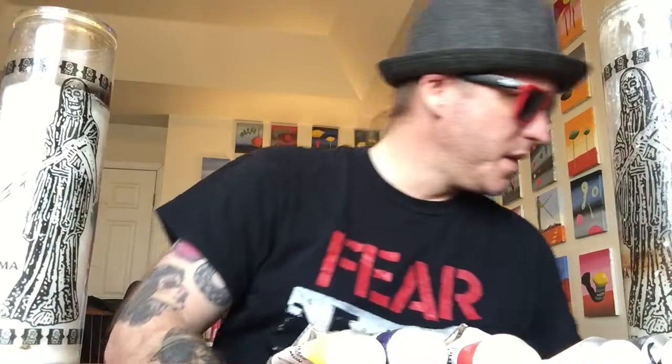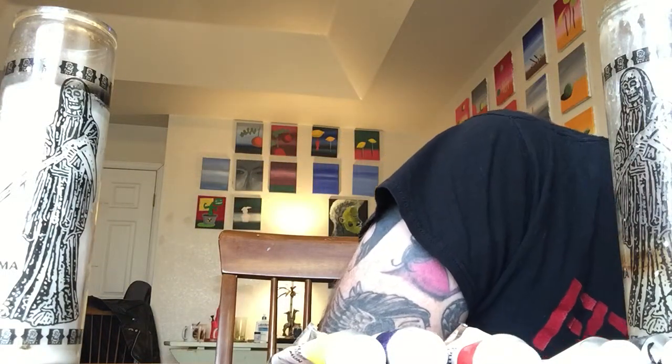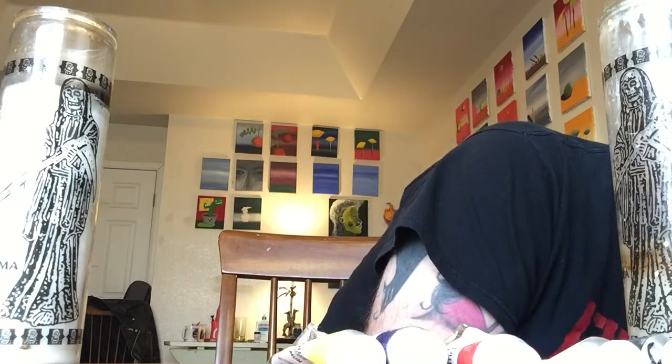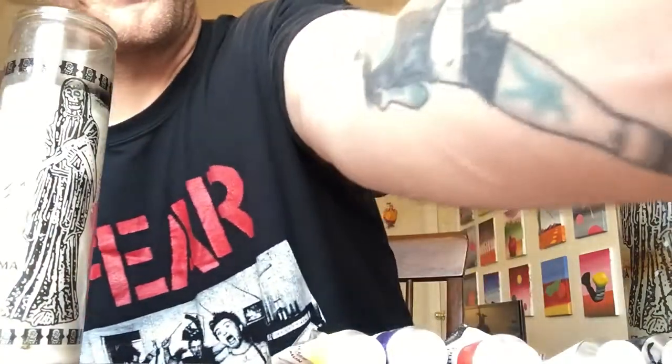Why did I decide to use these? Because I used to use student grade paints. I'll give you a couple samples of what I used to use. I used to use Georgian, Wynton Oil Colors, and Van Gogh. They were just really cheap, really thin — the opacity wasn't nice. With Williamsburg, they're very buttery, very consistent. The colors are very vibrant and they dry down nice.